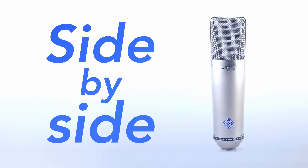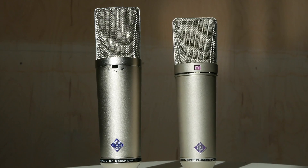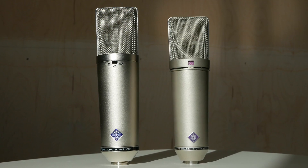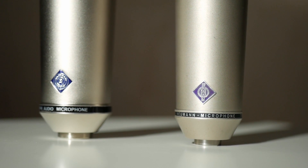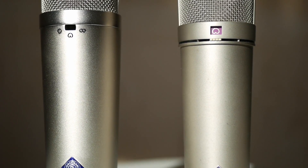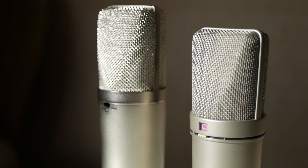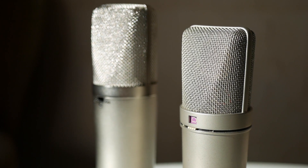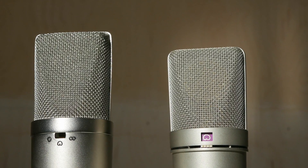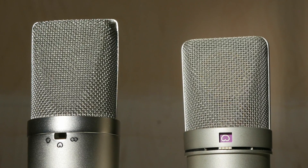Let's put the Dachmann and the Neumann next to each other and see how they compare. As you can see, the Dachmann mic on the left is considerably larger than the Neumann on the right — it's both taller and wider. And so is the shock mount, which means the U87 won't fit inside the Dachmann shock mount properly. The head basket is also slightly bigger on the Dachmann. As you might know, the size and shape of the head basket, as well as the mesh inside, all contribute to the mic sound. So we'll have to see if this difference in size makes a difference in sound.